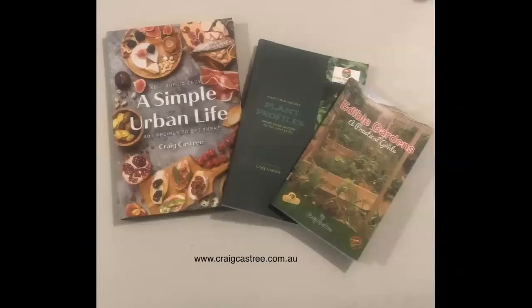Well folks, I hope you have a fantastic spring. I'll be back in summer to give you the heads up on what to plant. If you'd like a copy of my books, they're available at www.craigcastery.com.au. Bye for now, all the best.